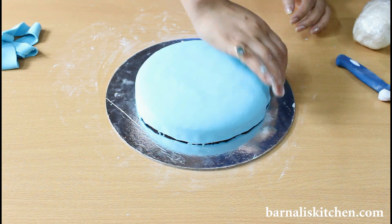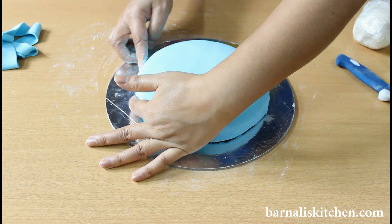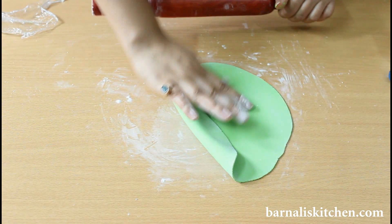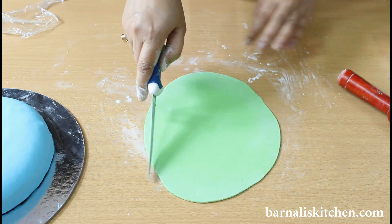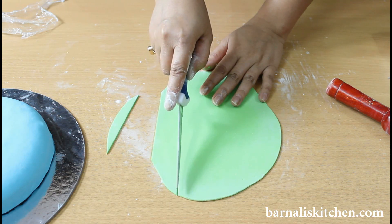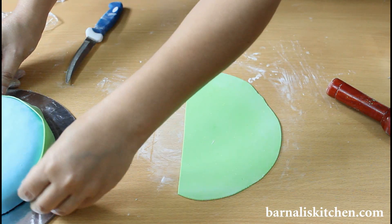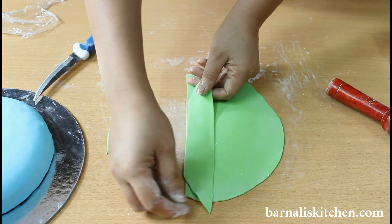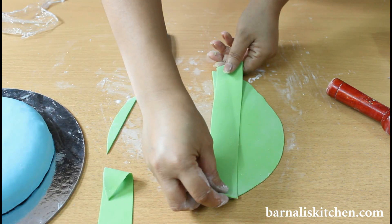Looking very beautiful. You can also use whipped cream on the top of the cake before placing the fondant sheet. Now just brush it with your fingers. Now take a green fondant dough and just roll it using a rolling pin. Now just take 3 equal portions of this green fondant sheet. Here is my one portion done, and the height should be the same as the cake. Now just cut the rest of the pieces and the size should be the same.